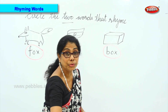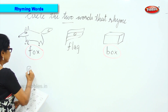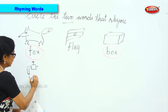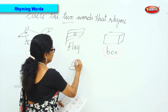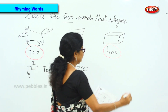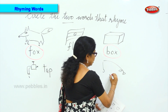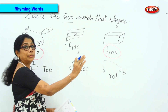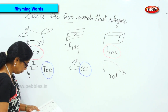Very good! The next one: what is this? Yes — tap. Now what is this? Cap. Next one — what is this? A rod, a fishing rod. Now tell me the two words that rhyme from: tap, cap, rod. Tap — very good! And cap — good!